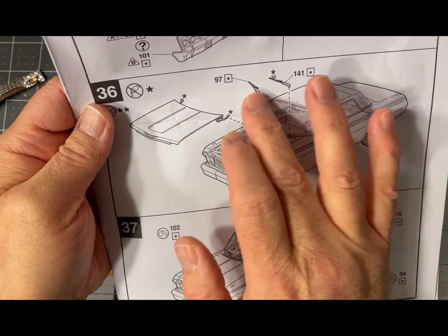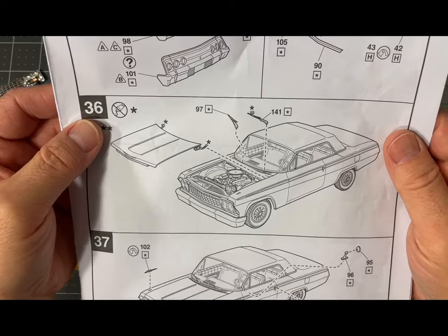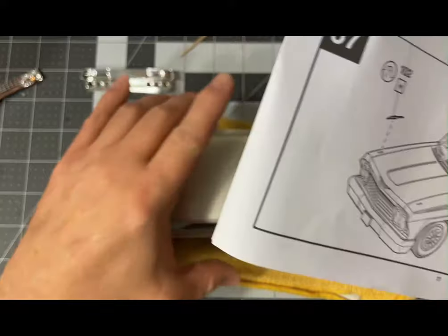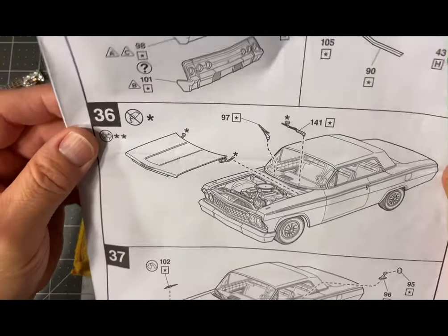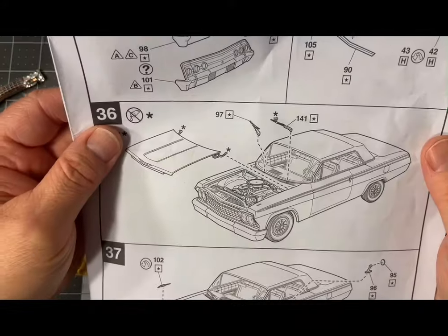Windshield wipers I do last. Those are the last things I do — the little intricate things — because if I put them on first and then try to put the bumpers on, I usually end up losing them. The instruction sheet has it right: put them on last. Some put them on sooner, but I always wait till last.